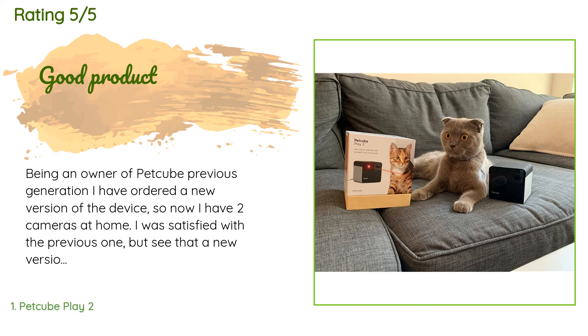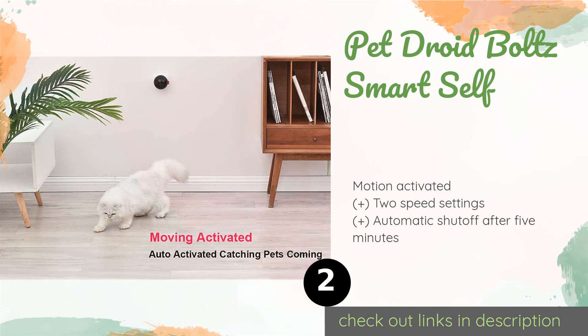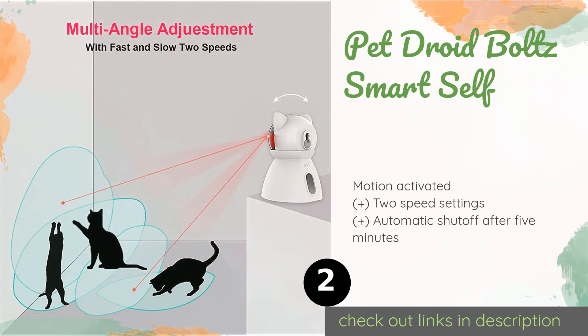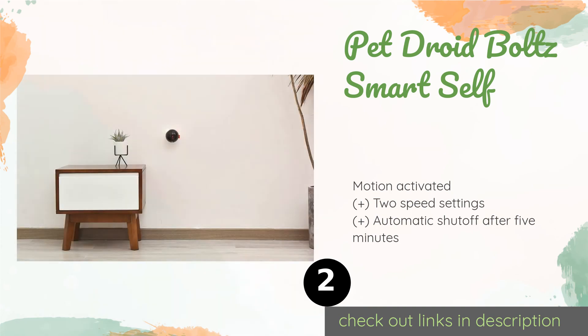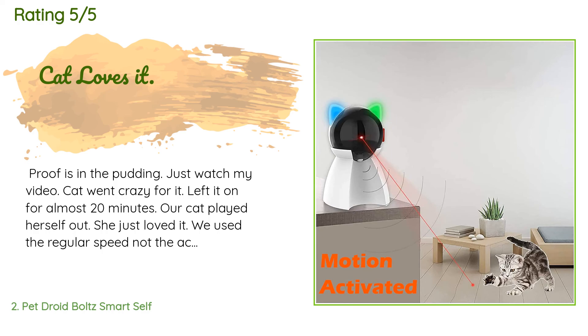The number two is Pet Droid Bolt Smart Self. The Pet Droid Bolt Smart Self is designed to be mounted on a vertical surface, either through the use of the included suction cup, adhesive tape, or screws, and has a compact form styled to resemble a feline so it won't be an eyesore in the home. This product is available on Amazon for $30. There are 721 customers who have reviewed this product and the average rating is 4.1 stars. A customer said: